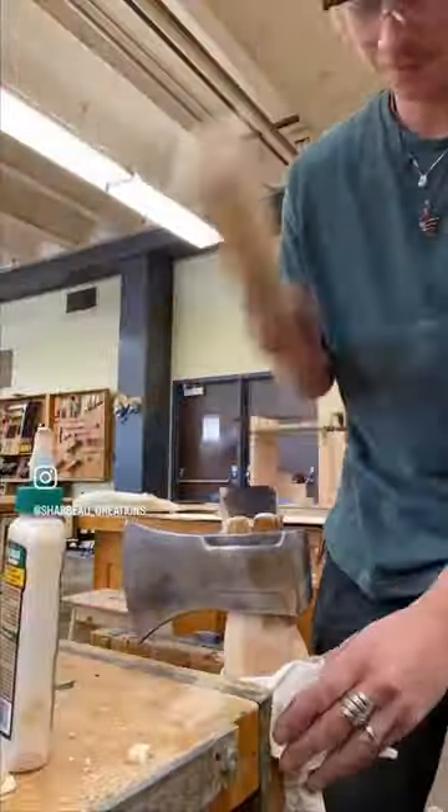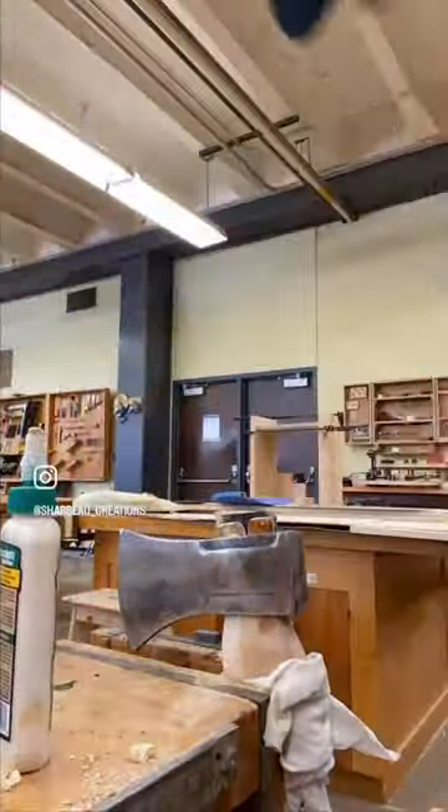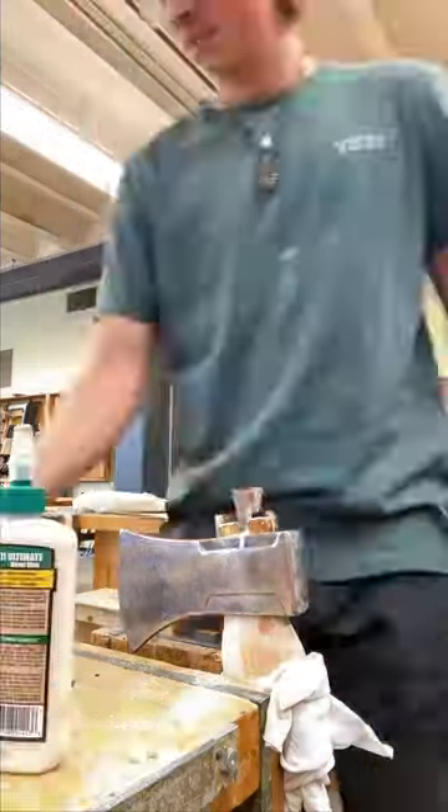Oh my, that draw knife is a magical tool — I will definitely be using that in the future. Skipped a bunch of steps here, just throwing some wedges in because you don't need to see all that in between.